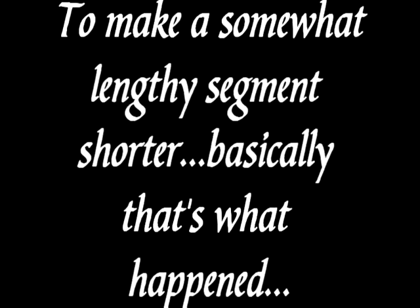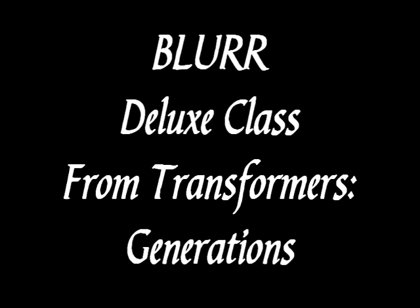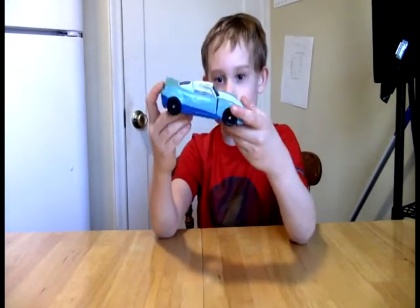Okay guys, welcome to the OK Kids Review Show. Today we are going to take first impressions and our first look at Generations Blur.